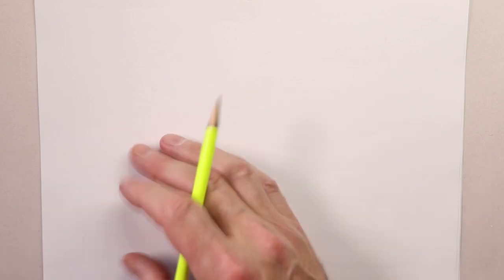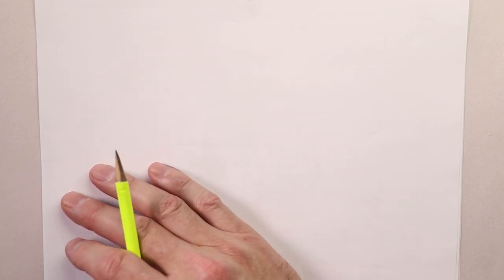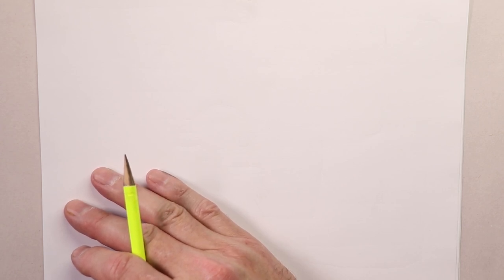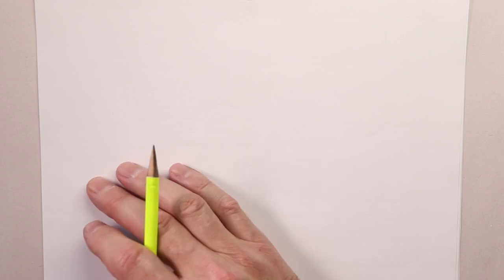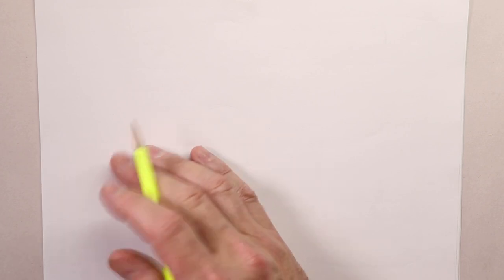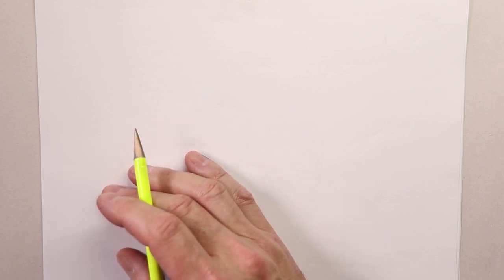Stick to your game plan of five to ten minutes every day. Keep a little sketchpad with you — maybe in your car, on your nightstand — so you can do a quick sketch before bedtime or when you wake up in the morning. Five or ten minutes is all you have to do. Stick with that game plan and you'll be on your way. So let's continue with our drawing.